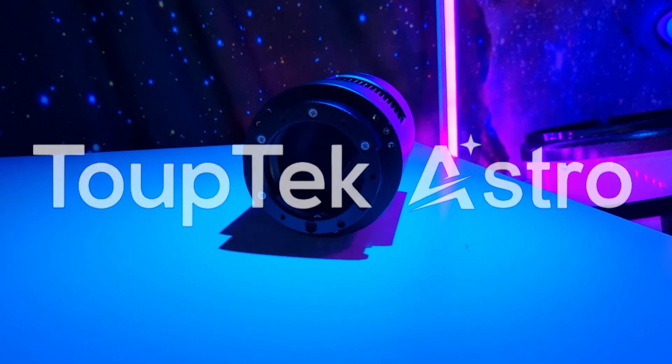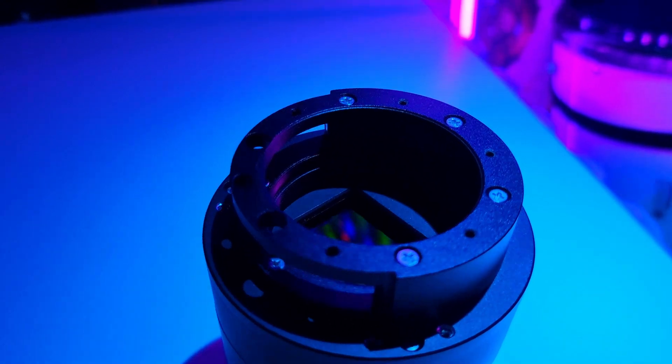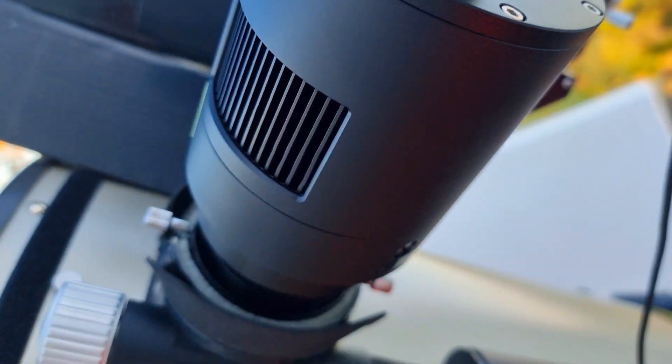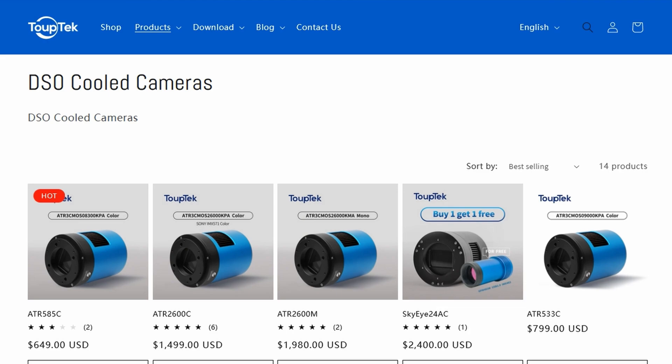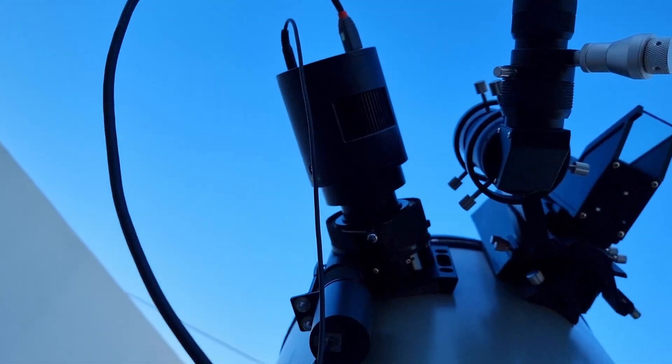I'm very grateful to Topetech for sending me this premium camera for review. By the end of this video you will be able to understand if this camera is the right fit for you, or if there are other alternatives to use as an astro camera with your telescope. You will understand what makes this camera so special. After a long time testing it, I have some hidden secrets to reveal as well as the results of imaging with this camera.